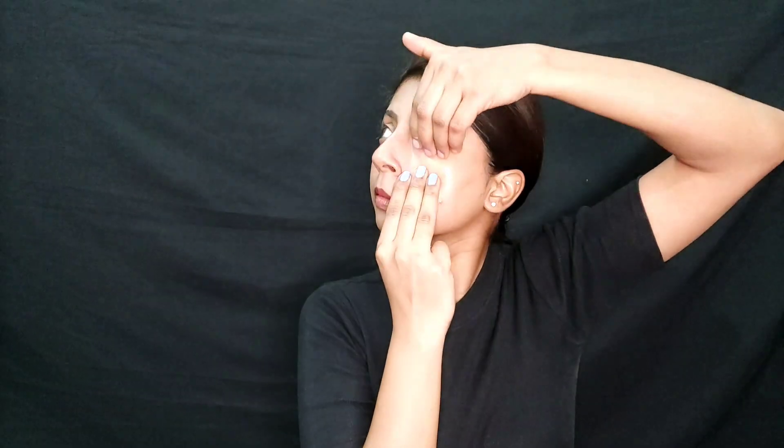Next is face yoga. You can do any yoga, but here is one tip: use three fingers and gently push under the eye area, pulling slowly downward in the direction of the cheek. Do this very slowly and smoothly without applying too much pressure around the eye area.